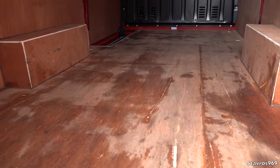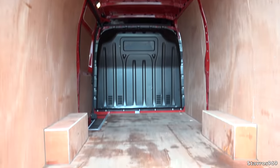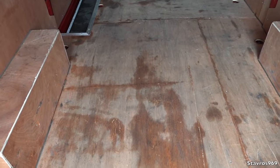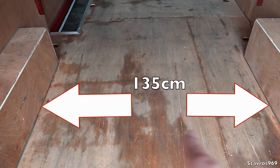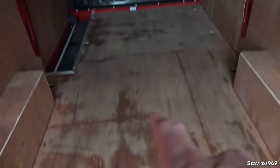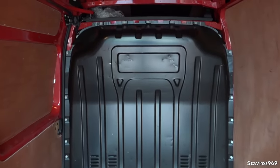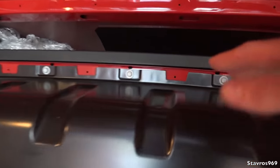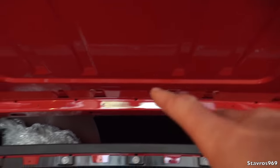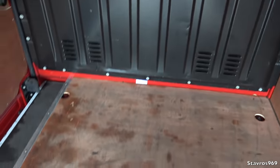Going through all the different dimensions — it's quite spacious in here with 14 cubic metres of space. Between the arches we have 135 centimetres, and 370 centimetres from the very back right up to the front, so you can easily get 3 pallets in. We have a bulkhead and storage above the top of the cabin. My head is hitting the roof and I'm 6 foot 2, so I'd prefer the higher van.